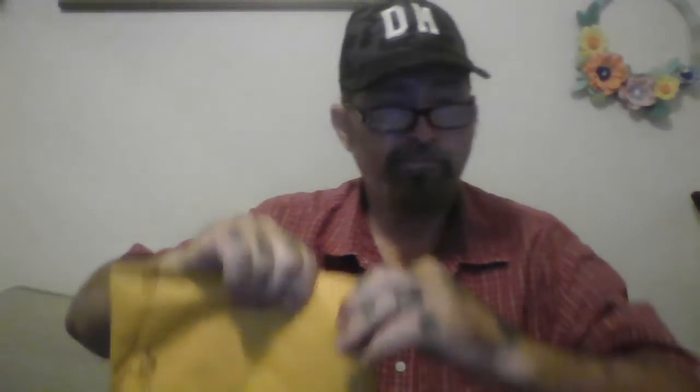I have in here something I've been waiting a month for, and now we're gonna open it up and see what I got. May I introduce you to the new logo of the Moose. What do you think of that?